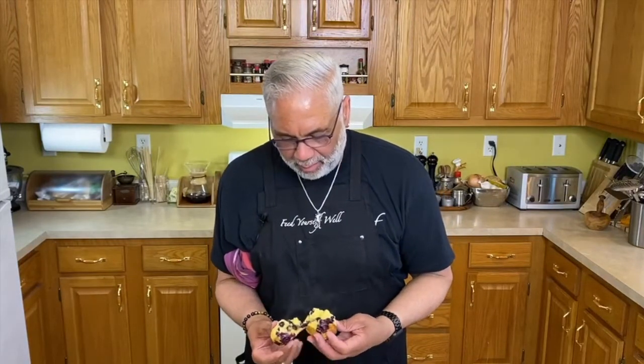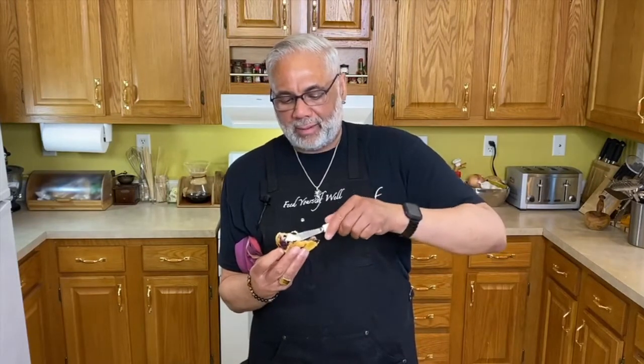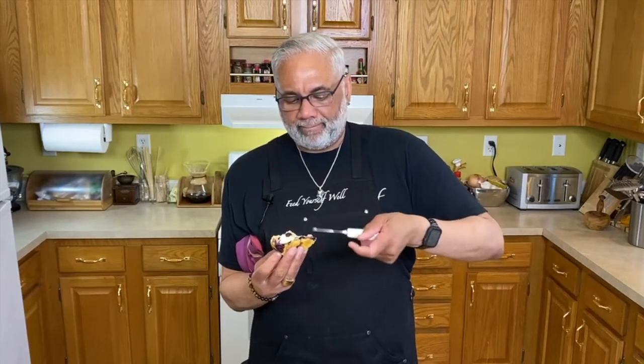Oh man, blueberry just falling all over the place — look at that. Let's hit it with a little bit of butter right on top. This recipe would also make really good blueberry pancakes, but you'd have to up the liquid a little bit — I might modify it and put that up. Let's take a taste.